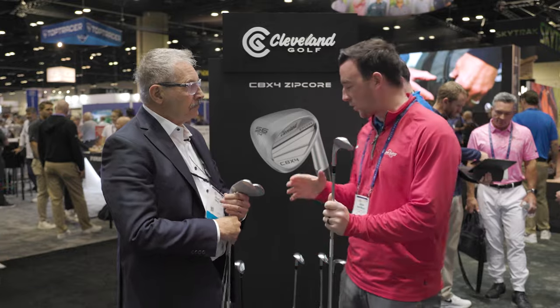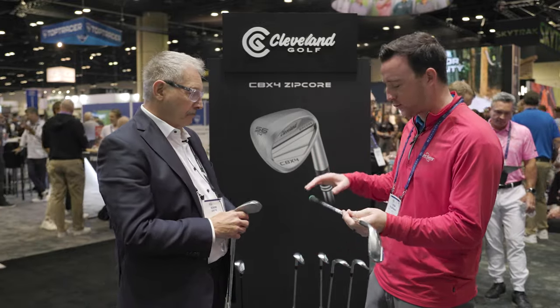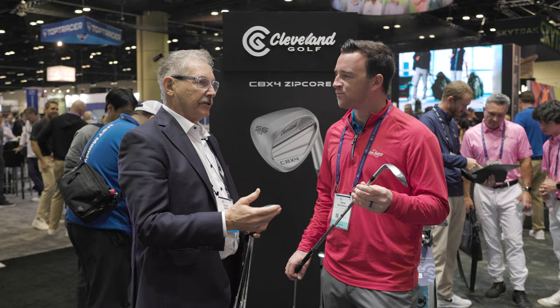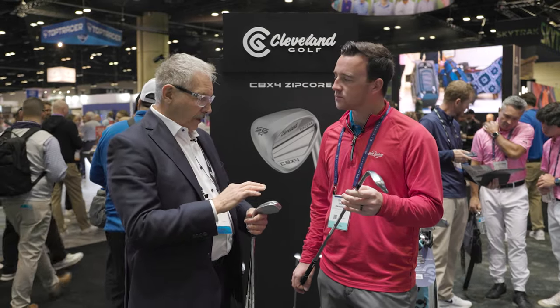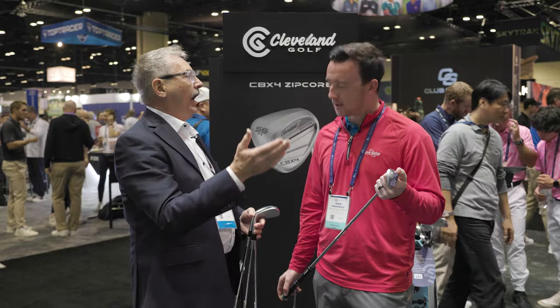We've got a various loft range here — a 48, and we go all the way up to 60. We've also got various shafts: graphite and steel. It's a KBS High Rev light steel shaft — premium shafts. And on that theme, pitching wedges in sets are now 42 or 43 degrees, so all of a sudden you have a 56-degree gap. We make these in 44, 46, and 48, and even gap wedges at 50.